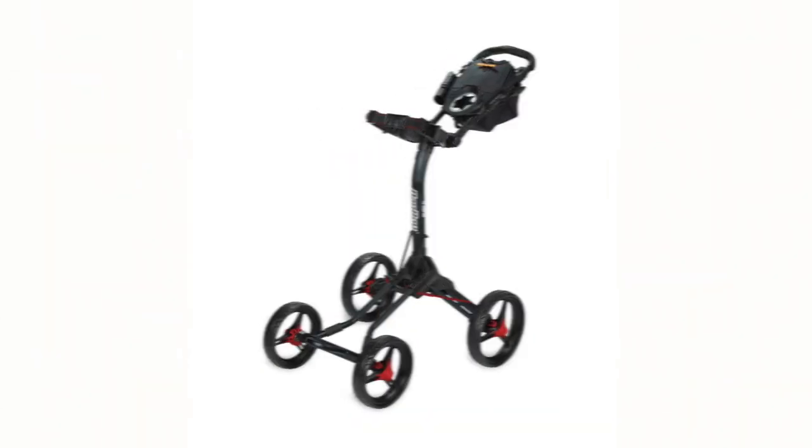It comes in about five different colorways. I picked up the classic black and white with blue accents, which is personally what I liked most of the choices available. It comes in at about $270, which is about the average price of a push cart these days.